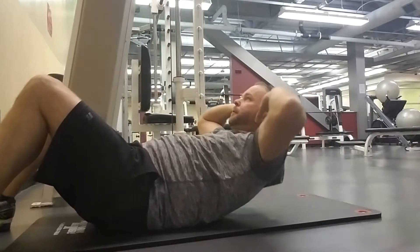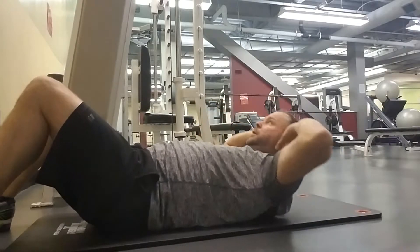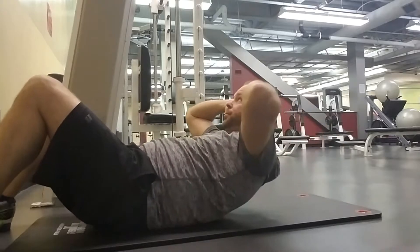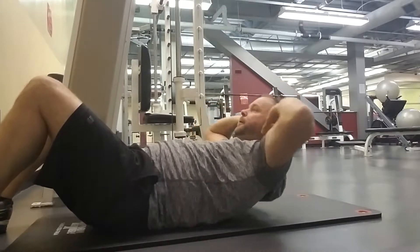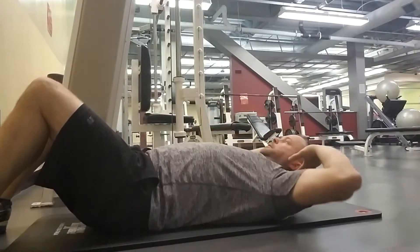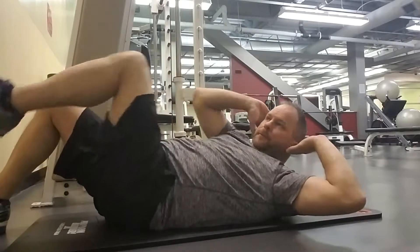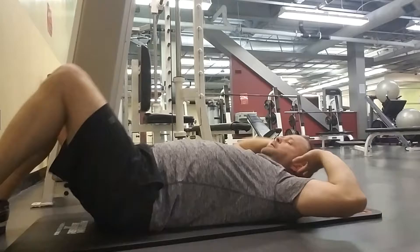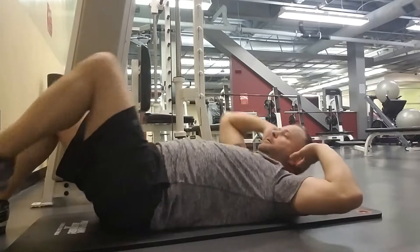Now we're going to do some crunches and really finish off those abs. If you notice, I'm not putting my hands totally behind my head — I'm keeping my hands to the side of my head with my fingertips behind my ears so I don't pull on my neck. A lot of people put their fingers behind their head, interlock them, and they're basically cranking on their neck, which is very bad for your neck.